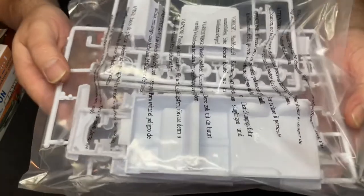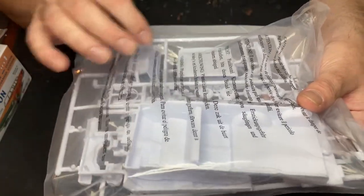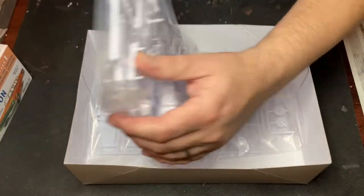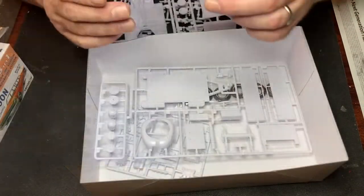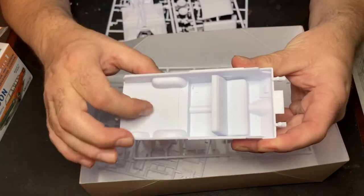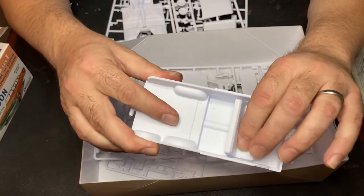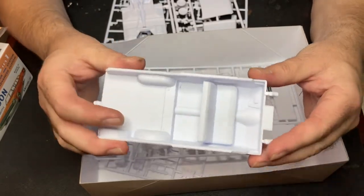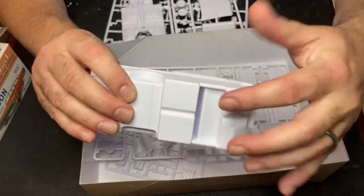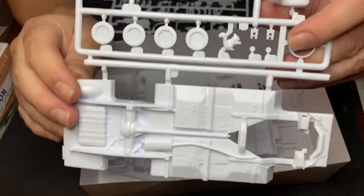There's our interior, bucket chassis, hood, rear seat. Let's tear this open. Get the bag tore open — there's that wagon interior. Pretty cool, got texture on there. Seat in the front is molded in, so if you want to make it custom you're gonna have to cut that out of there. That's okay. And there's our chassis.